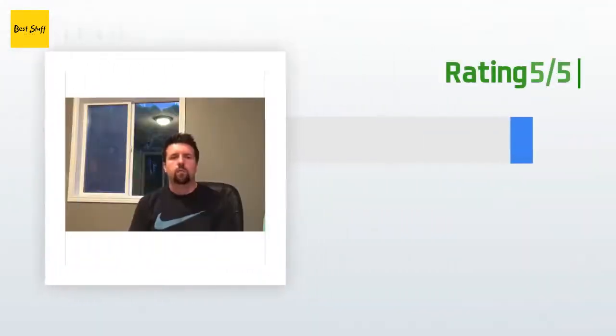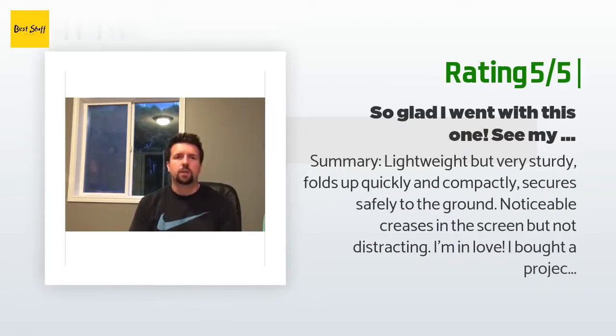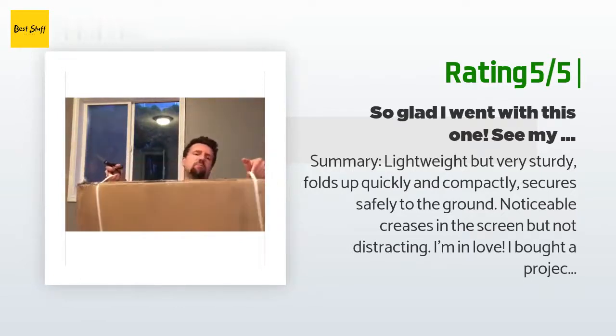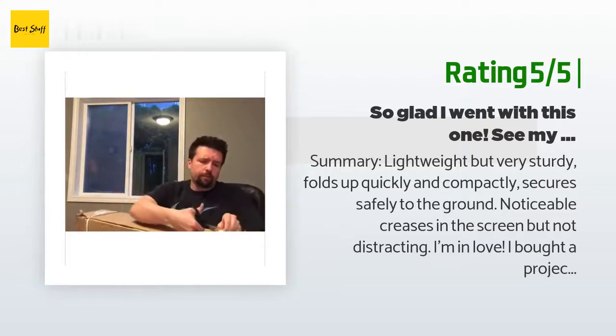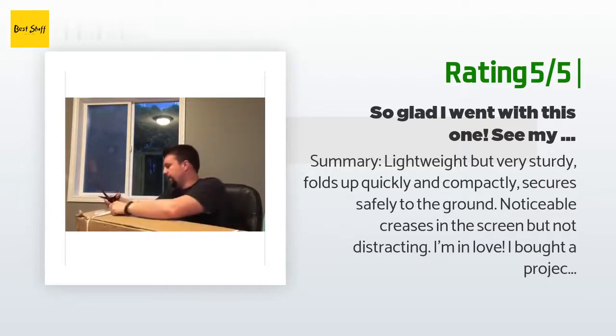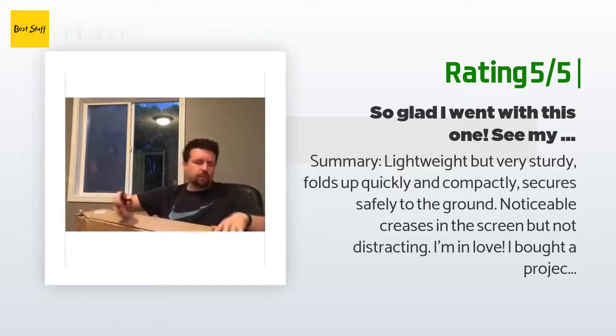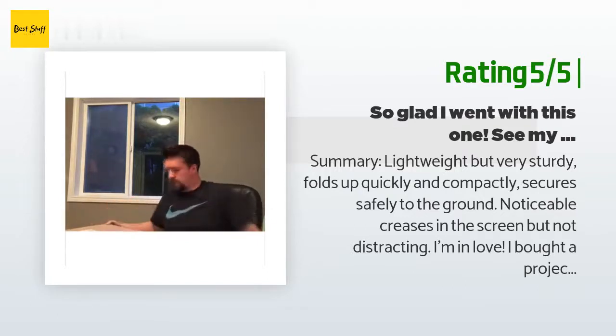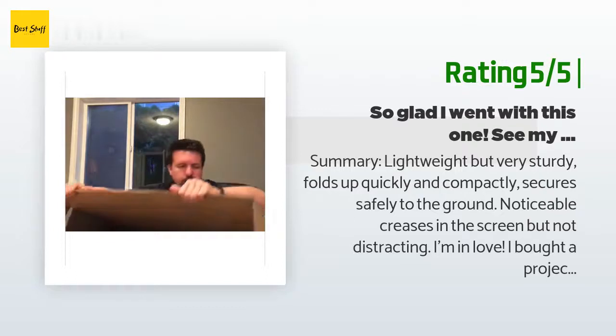Another happy customer said: Lightweight but very sturdy, folds up quickly and compactly, secures safely to the ground, noticeable creases in the screen but not distracting — I'm in love! I bought a projector to show movies in my backyard and fretted over what to do about a screen. I assumed anything worthwhile would be too expensive and seriously considered putting something together with PVC pipe and a white tarp. The whole unit comes packed nicely in a carrying case — think the size of a pack-and-play baby crib.